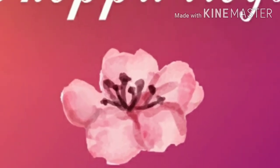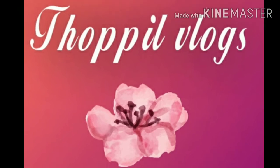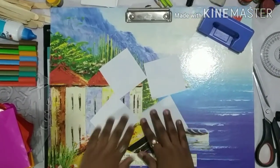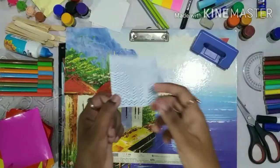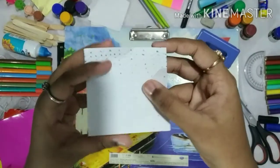Hello everyone! Welcome to Topal Vlogs. Today I am going to teach you how to make a Dice Tapper Box. I have taken 4 sheets of square shaped paper. You can decorate these sheets in any pattern. So let's start making the boxes.